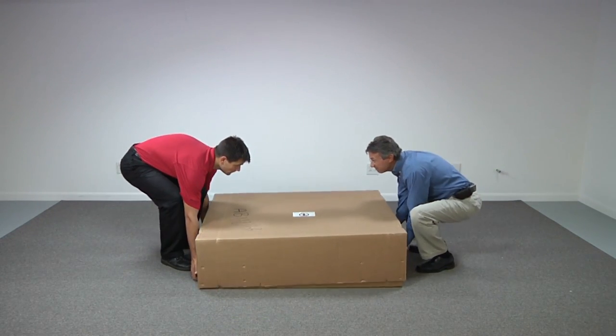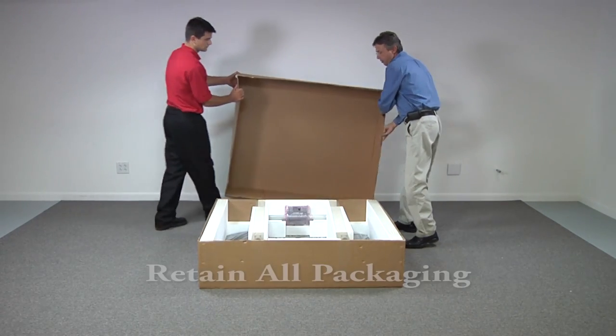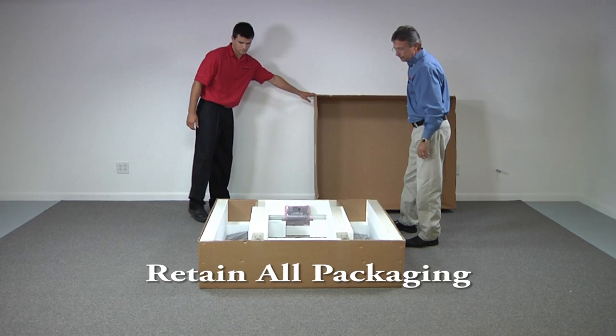Using two people, remove the top carton. It is important to retain all packaging in case the unit must be returned for modification, recalibration, or repair.